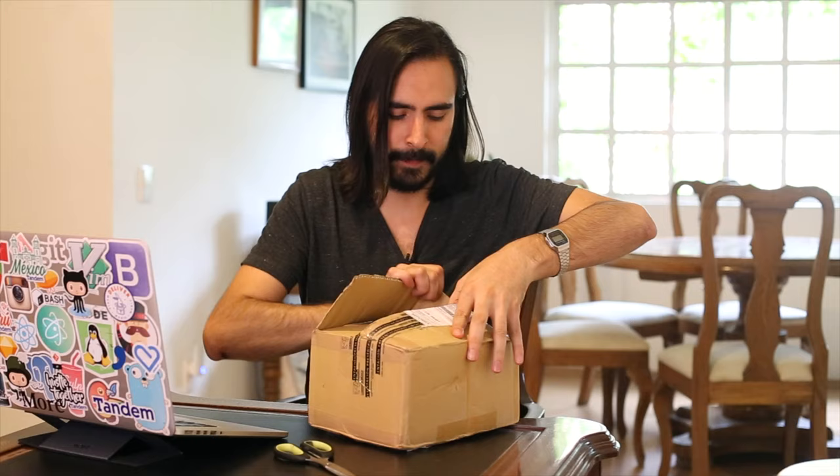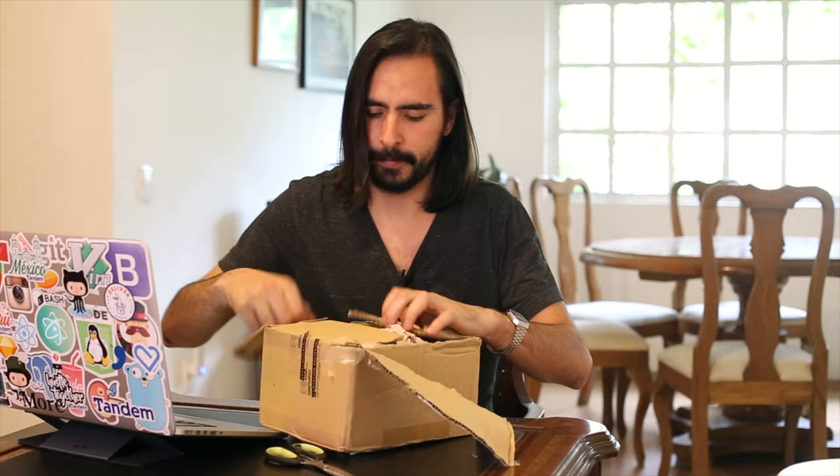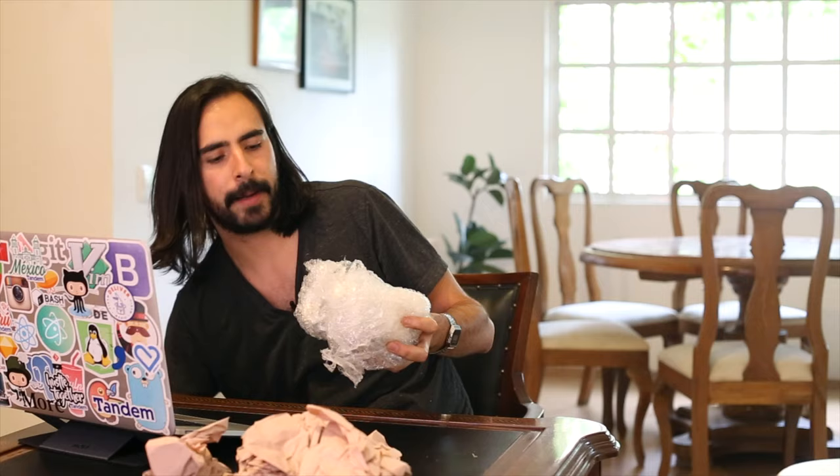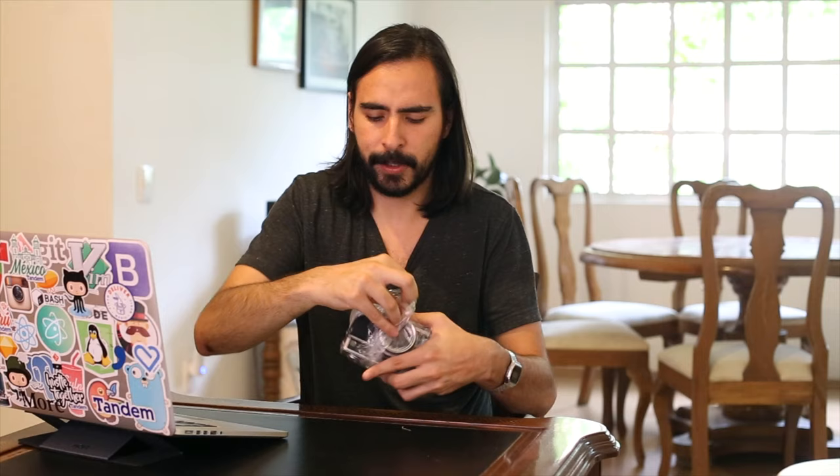There's a bunch of paper in here — just a lot of paper. The packaging wasn't that good; I've seen better packaging on other cameras I've ordered through eBay. I forgot to mention — I got this through eBay.